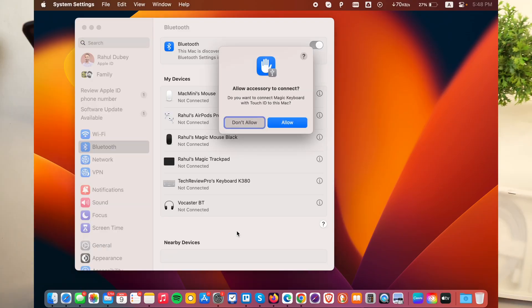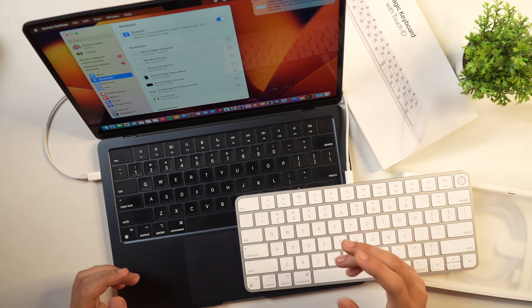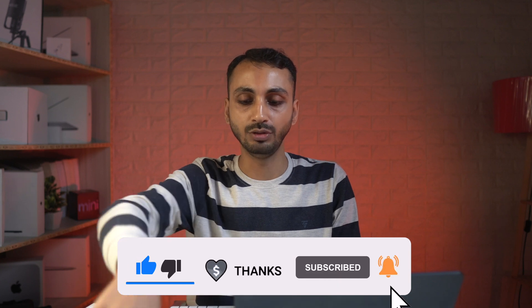As you can see, I just connected one end of the cable to the Magic Keyboard and another end to Mac. Once I connected the Magic Keyboard with the cable, you can see I get a prompt on my Mac to allow the accessory to connect. I'll simply allow it, and once I allow, you'll see it says your Magic Keyboard is wirelessly connected to this Mac. Now the Magic Keyboard is connected wirelessly and we can use it by removing the cable as well — even if we remove the cable, the keyboard will still remain connected.